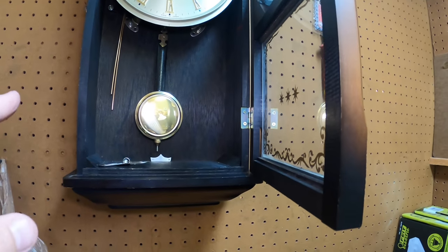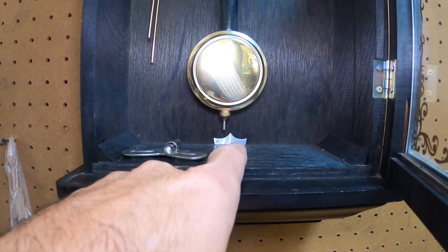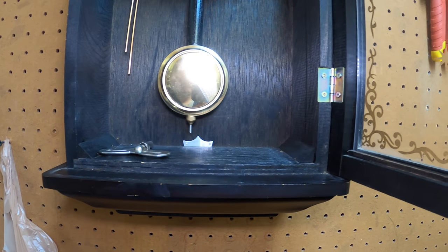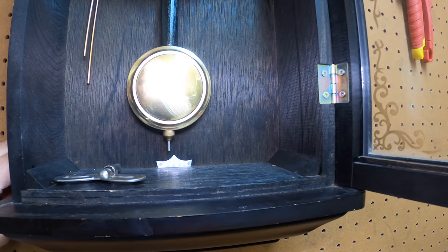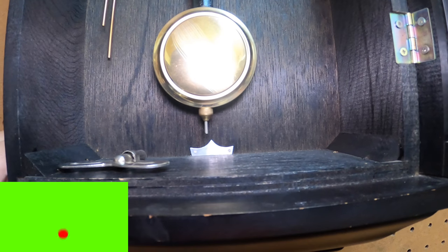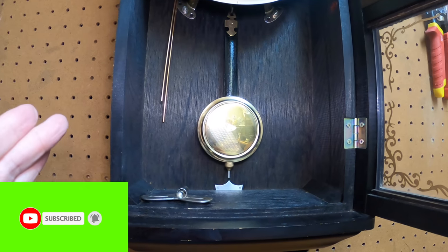Look closely — you see a pin in the middle here, it looks like a crown. That crown is not there for decoration; it's a center point. What you want to do is get the pendulum aligned with the center point of that piece. The idea is aligning it up so it matches as close as you can get to the center. That's what aligns the clock properly.